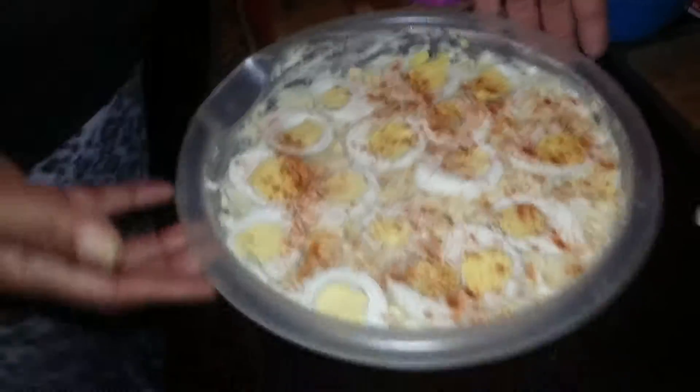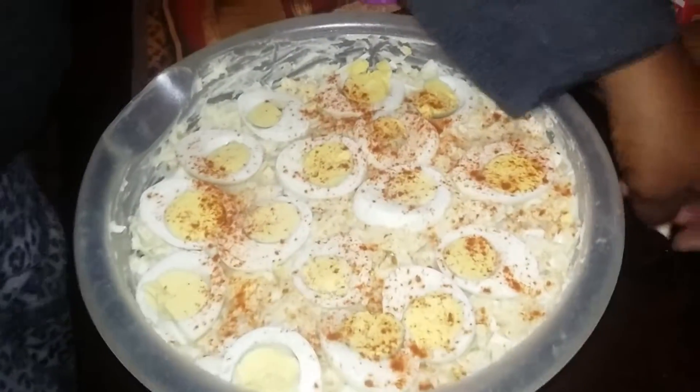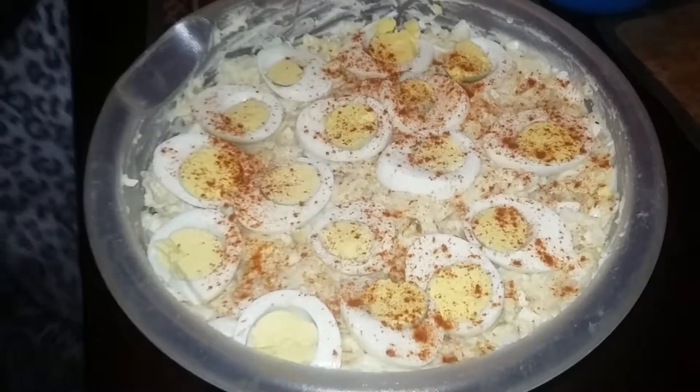Now there you have it, y'all — some good old potato salad, simple and easy, five ingredients. Remember you can put anything else you want in your potato salad; I love it the regular way. Come back to Straight Hood Five Ingredients or Less and I'll be cooking up something else for you — enjoy!